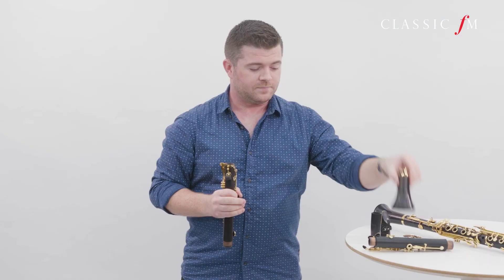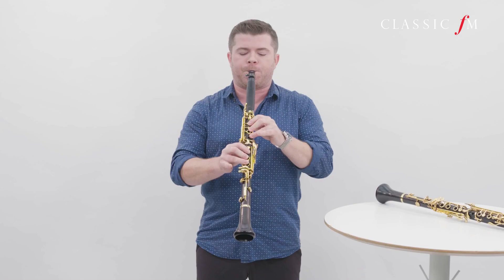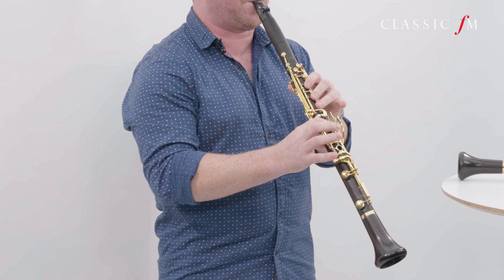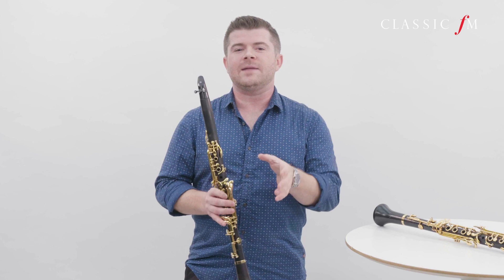Then we move on to the bell of the instrument, the last part. And this really helps to get the sound out, project the sound, and shares a lot of similarities with the bell of some brass instruments. And there we have the parts of the clarinet. Like I said before, the predecessor to the clarinet, the chalimo, had a very limited range, but the clarinet has a very wide spectrum available, although you are limited in the lowest note possible.